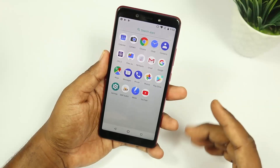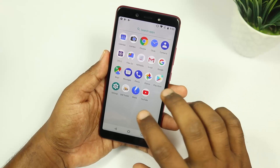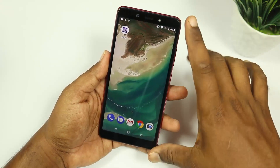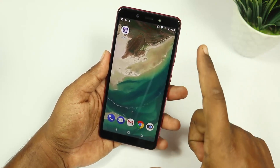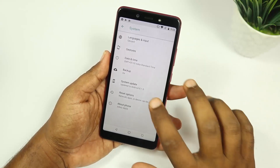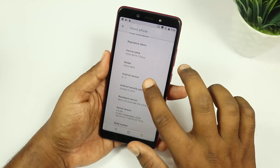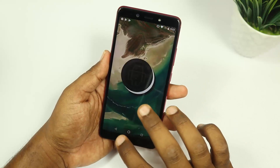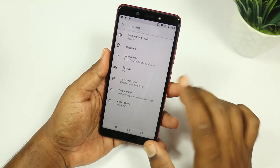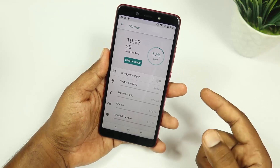Friends, after the boot-up and GC setup, there is not a lot of bloatware as Android One is running. The screen is 5.93 inches but has noticeable bezels at the top and bottom. The security patch is October 5th, 2018. Out of the box from 64GB storage, approximately 54GB is available to the user.